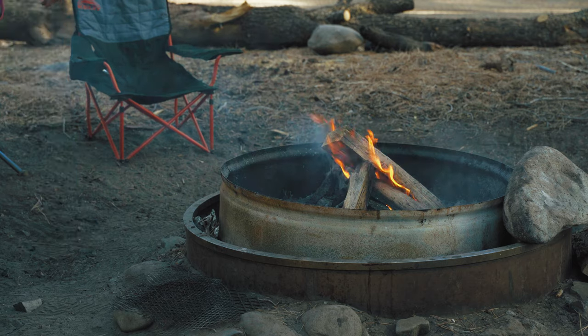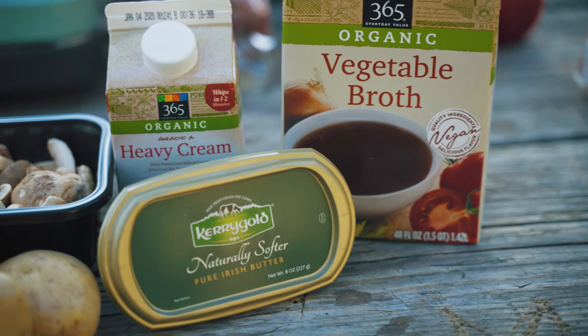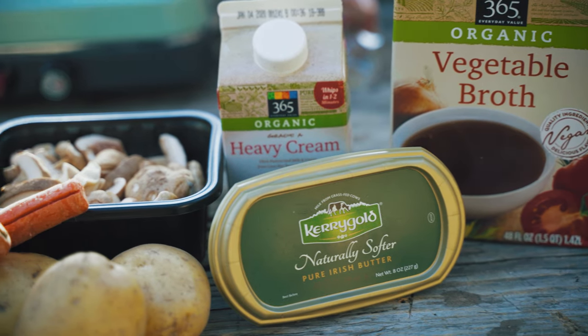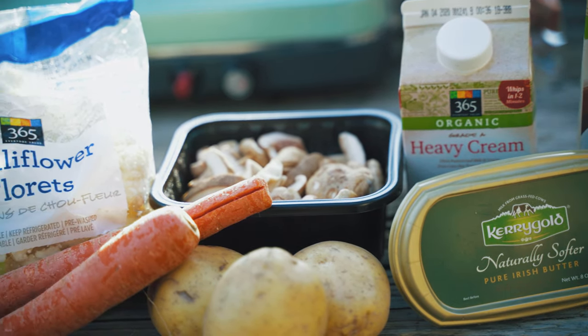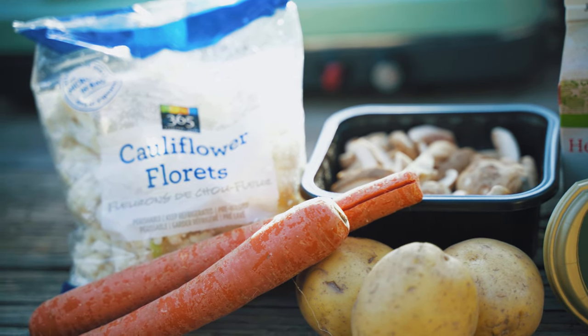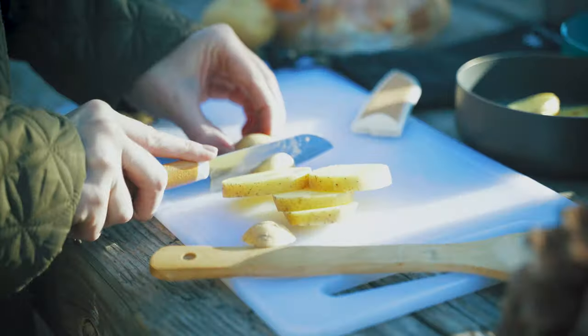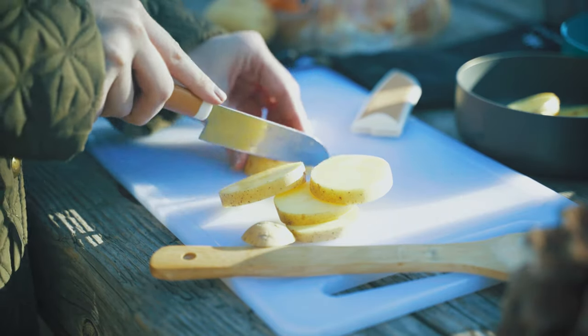We'll be roasting all the vegetables right in the campfire. The ingredients list for this is pretty simple. You want the vegetables, you want some broth or stock to make your soup, maybe some cream and cheese to thicken it and make it really hearty, but the vegetables you can do anything you want. We're using potatoes, cauliflower, carrots, and some mushrooms today.